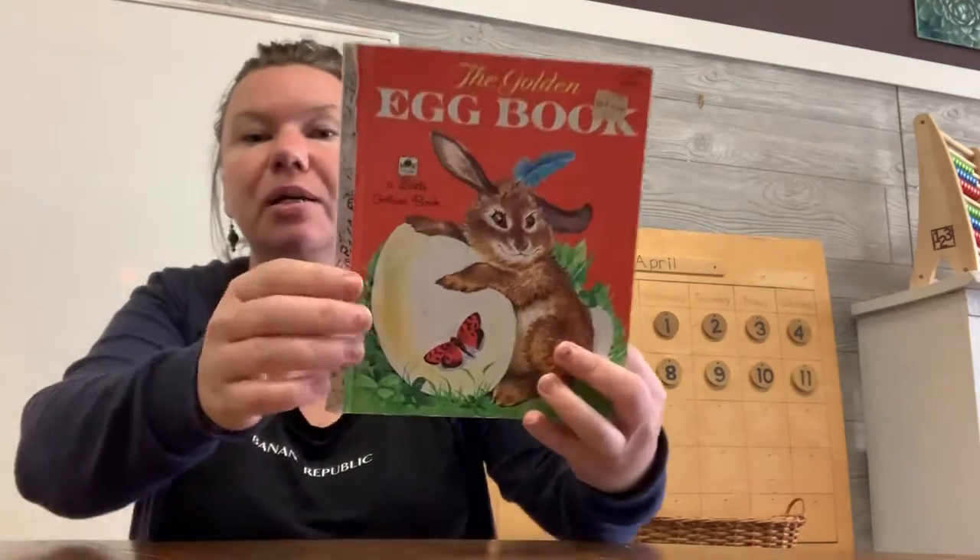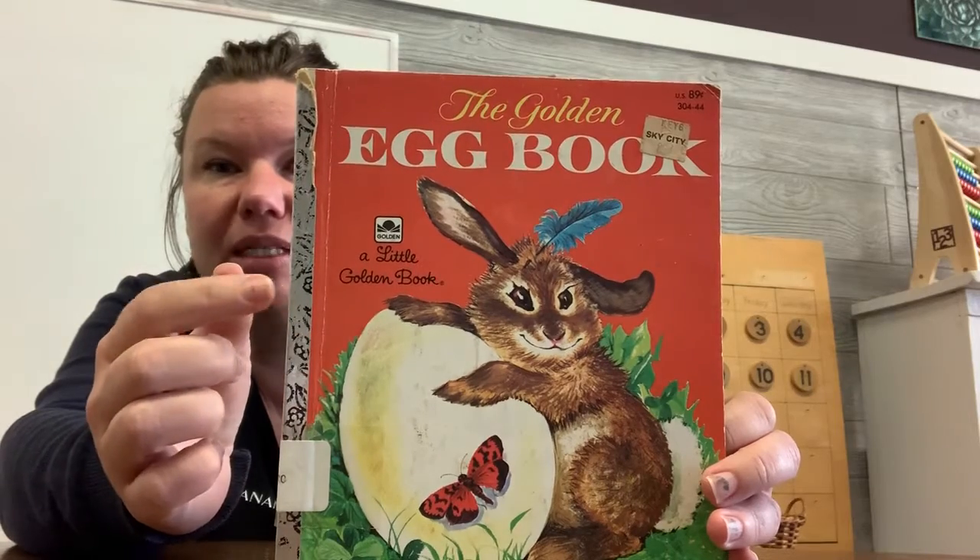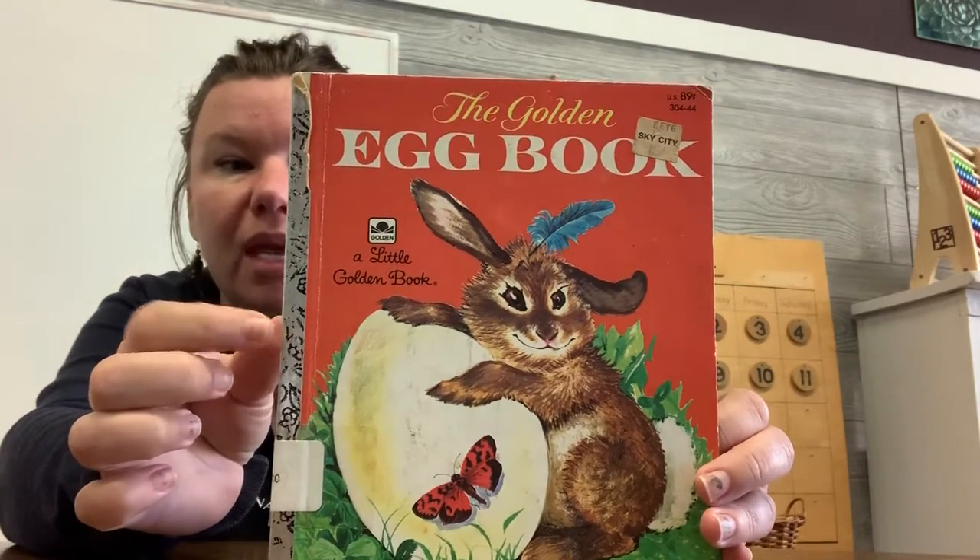We are also going to do all kinds of math and language lessons revolving around eggs today, because some of you guys this weekend may be decorating some Easter eggs. This book is old and worn out, but I still love it. It's one of the golden books — you guys may have these little golden books in your house. This one is called the Golden Egg Book.